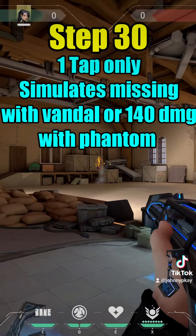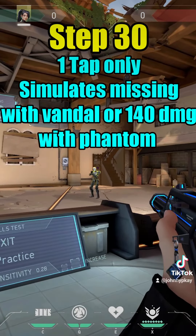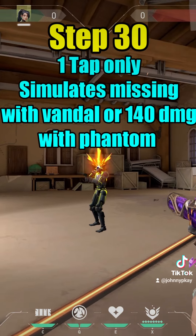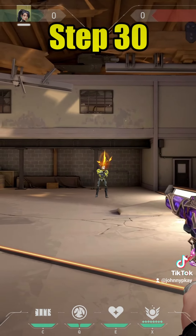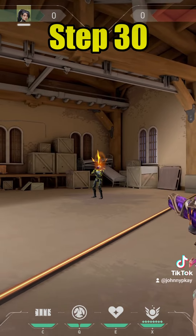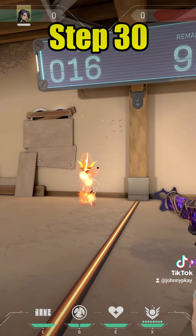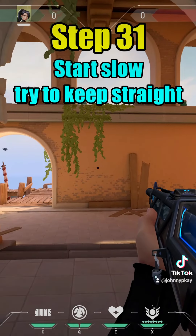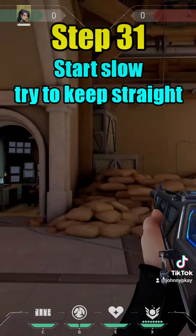Full armor — use Phantom and Ghost. One tap only, to simulate missing with the Vandal or getting 140 with the Phantom. I'm at the text-to-speech limit, but steps thirty-one through thirty-three teach you how to practice 180s, spray transfer, and martial flicks. Full list at the end.